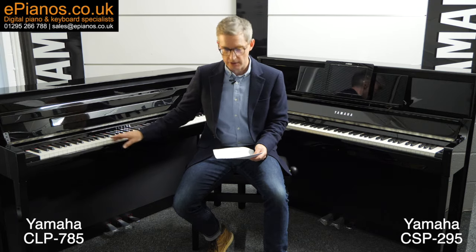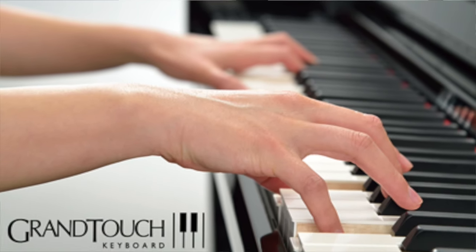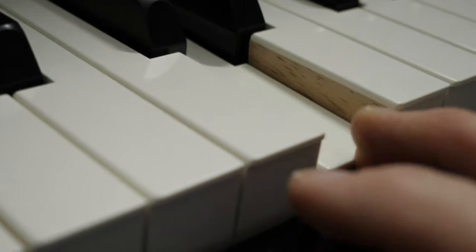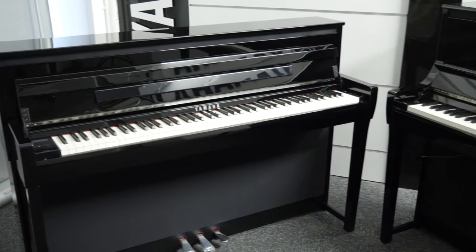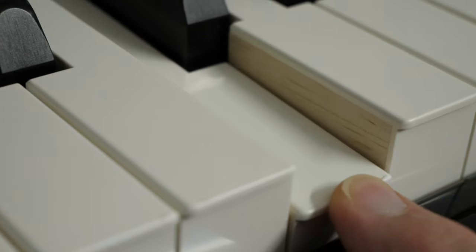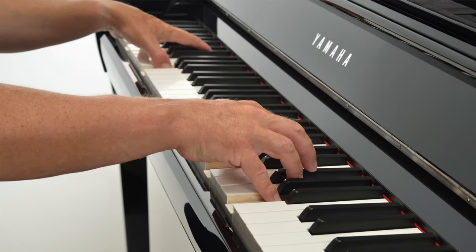Both of these models have the standard 88 keys of a piano, and both have the Yamaha Grand Touch keyboard with wooden white keys, so don't expect any difference in the way these pianos play or feel. This Grand Touch keyboard is an advanced digital piano key mechanism — no two keys are weighted the same, with every single one having a different weight for ultimate fidelity in your playing.